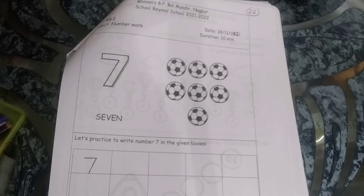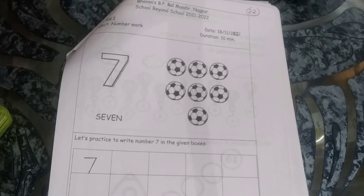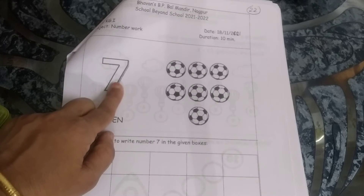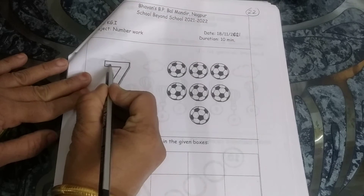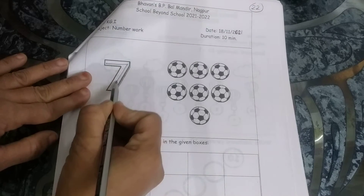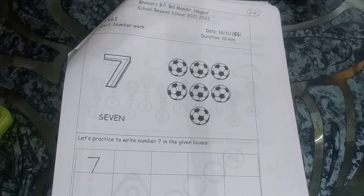This is your worksheet for number work. Today we are going to learn a new number and that is number 7. How do we write number 7? A sleeping line and then a slant line — it makes number 7.